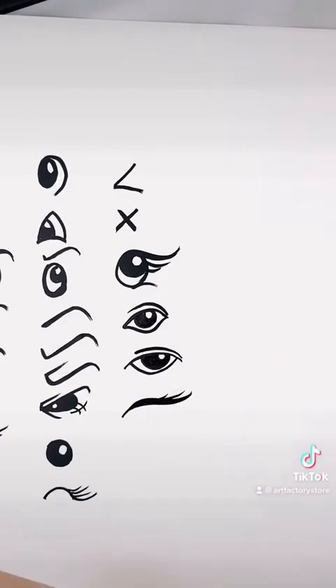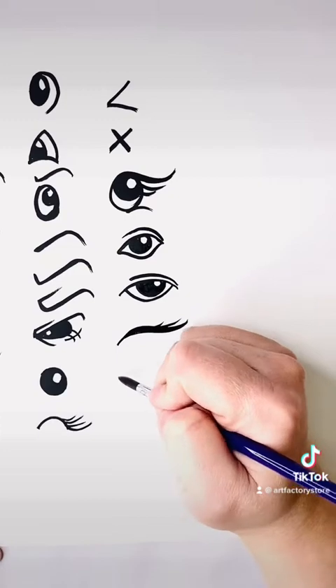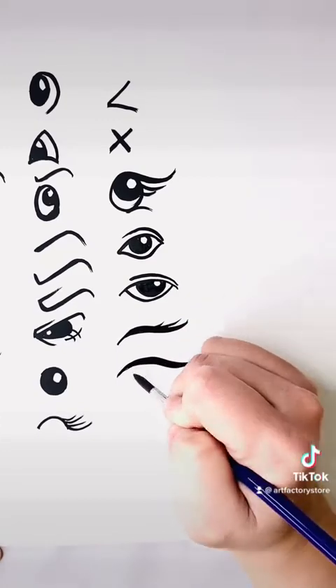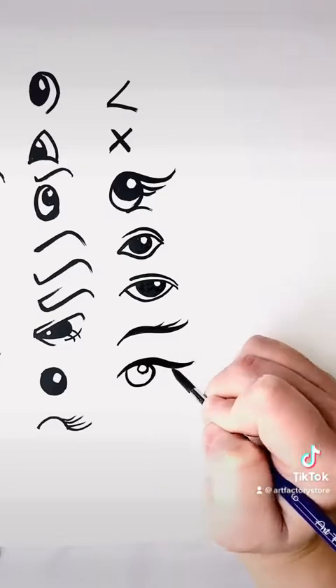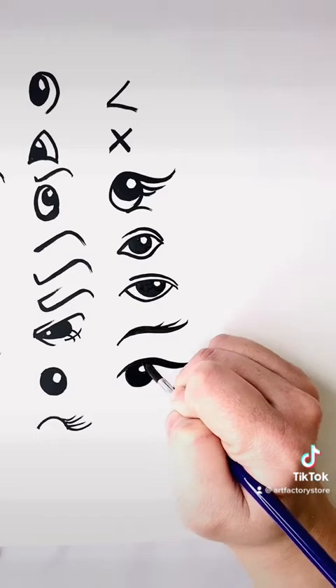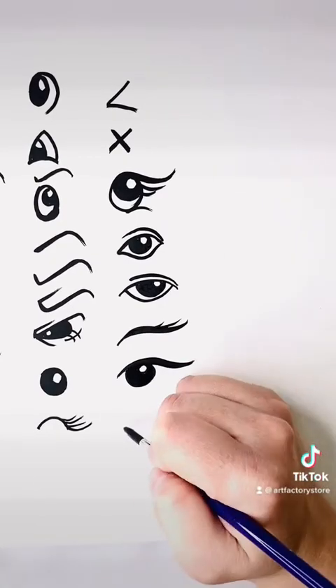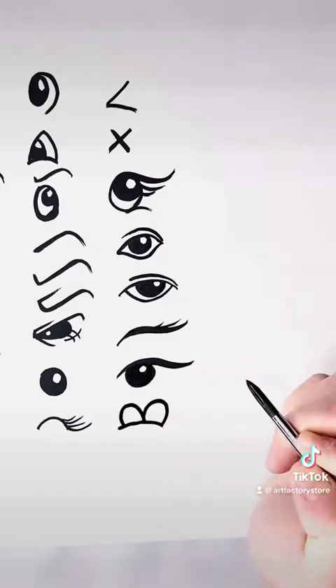Here I've just drawn the lash line — as if you're doing a cat eye for makeup — just thin to thick to thin in a little S curve. Add a circle, a circle, fill in the middle. Can you get the pattern now? I think it's pretty obvious how I typically draw my eyes. I love to do circles with circles inside for the highlights.